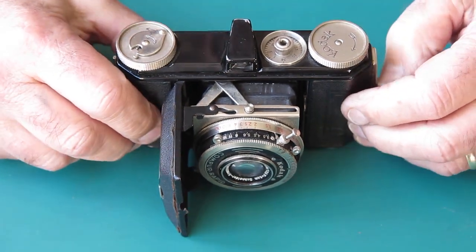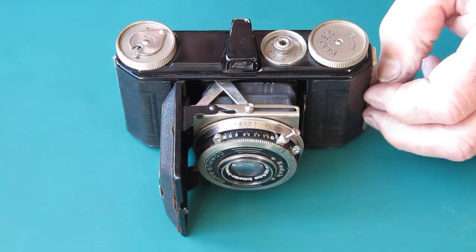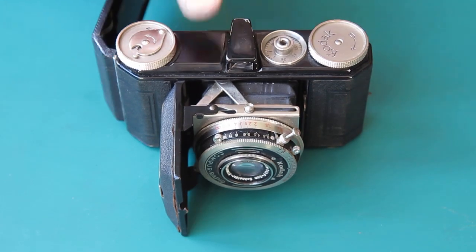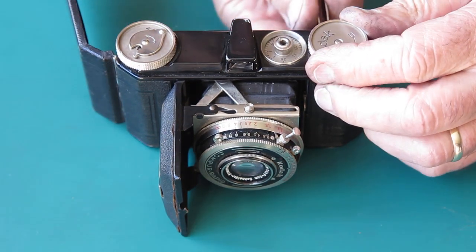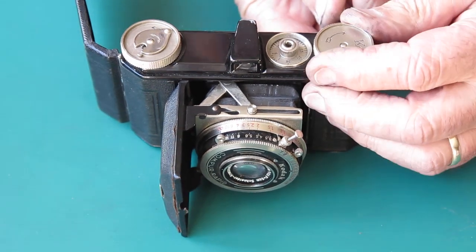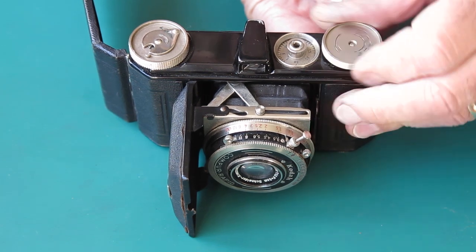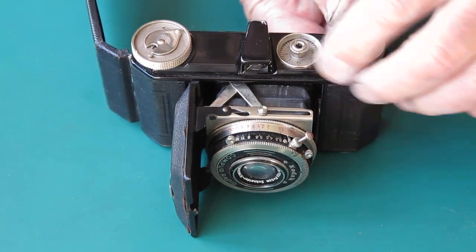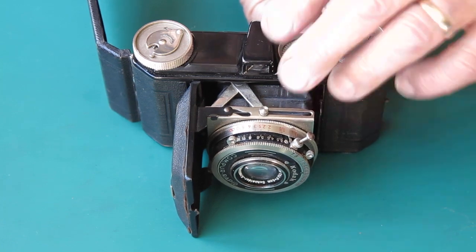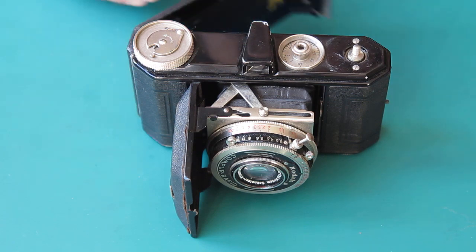This one's here for service, so I've got to get the top off. Getting the top off this model is a little bit more complicated than a lot of cameras. First, we've got to remove the rewind knob. That's done in the common way with Retinas: put something through the fork and rotate that, unscrew that with your fingers, and pop it to one side.